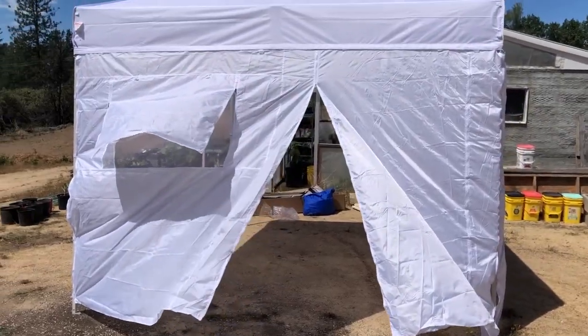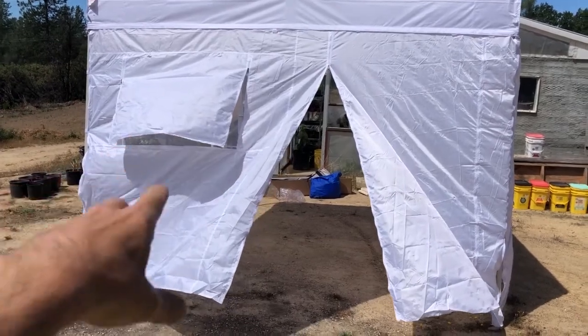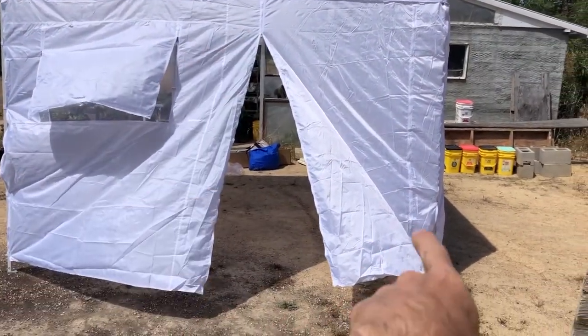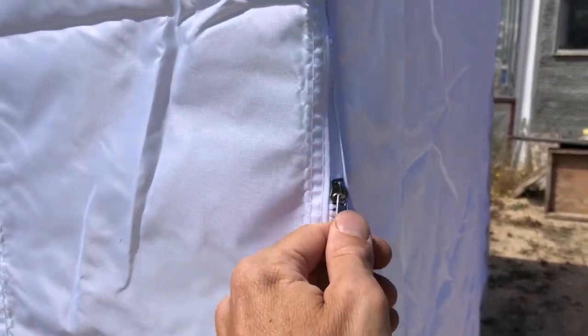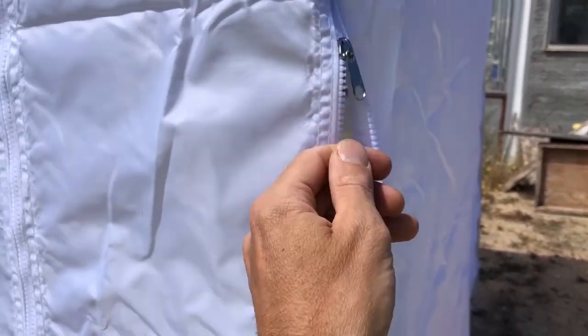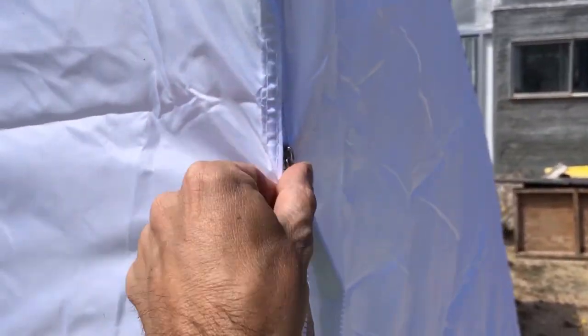So this is the side where the door is. I've just got it open so we can see it. There's the window, and then this is one side of the door — we can open it up right there, or we can open up right there. And on the corner it has a zipper as well. So not only do you have these to hold it in place, but then you can zip it up for a nice clean finish.